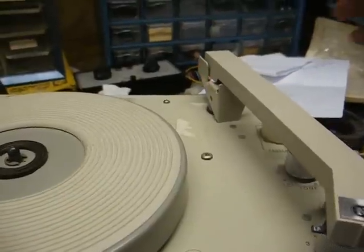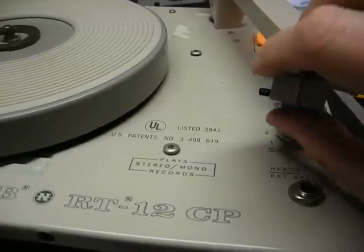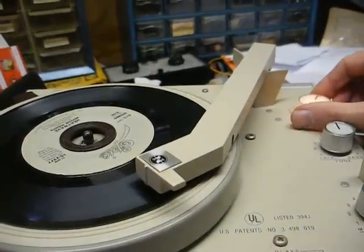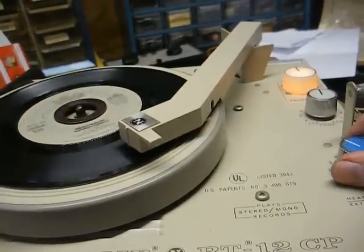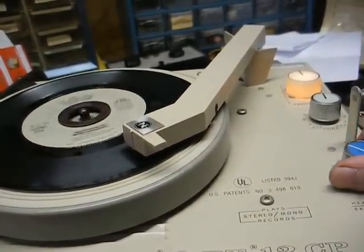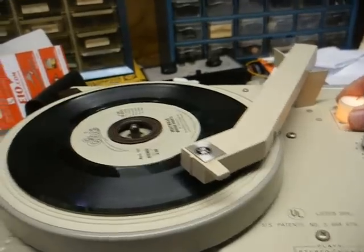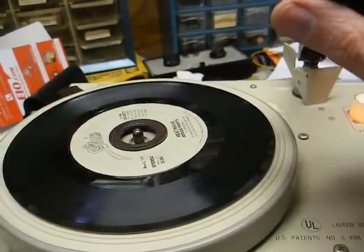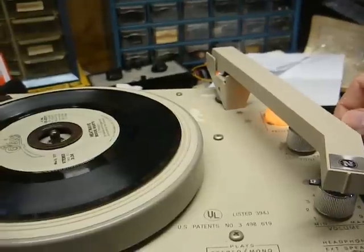So I think we can put a fuse in and give it the smoke test. Let's see if it works or blows up now. Oh, that's nice! I think our pots need to be cleaned, and I don't think this cartridge is in the best shape — but it's no surprise. These 89T cartridges are always bad.